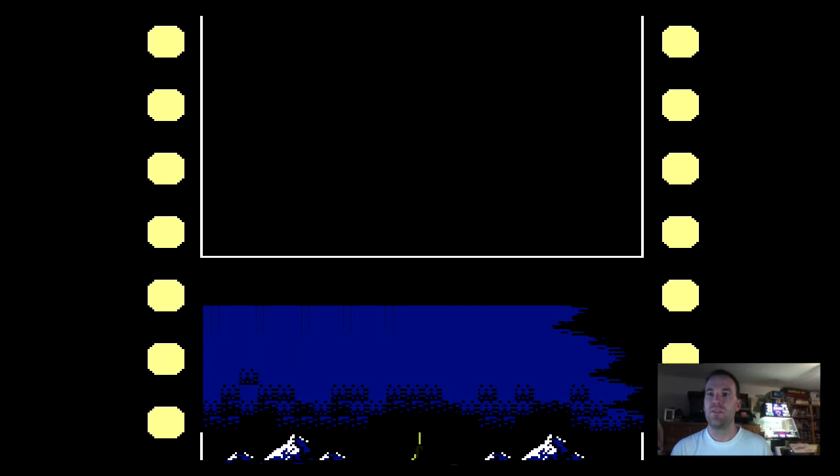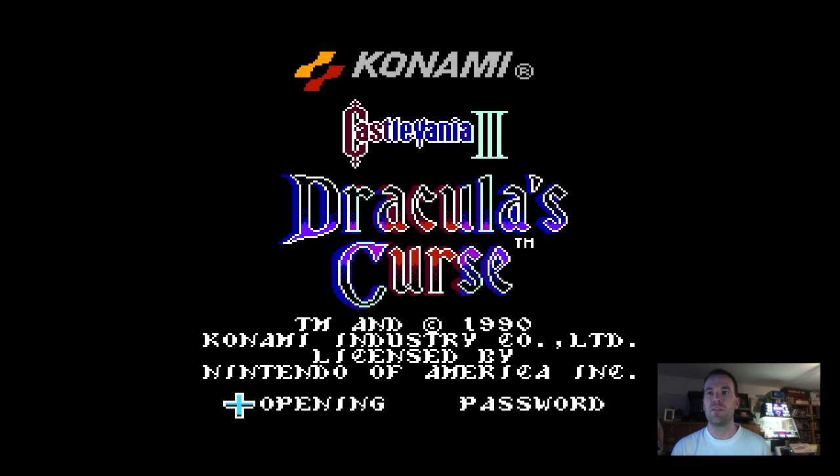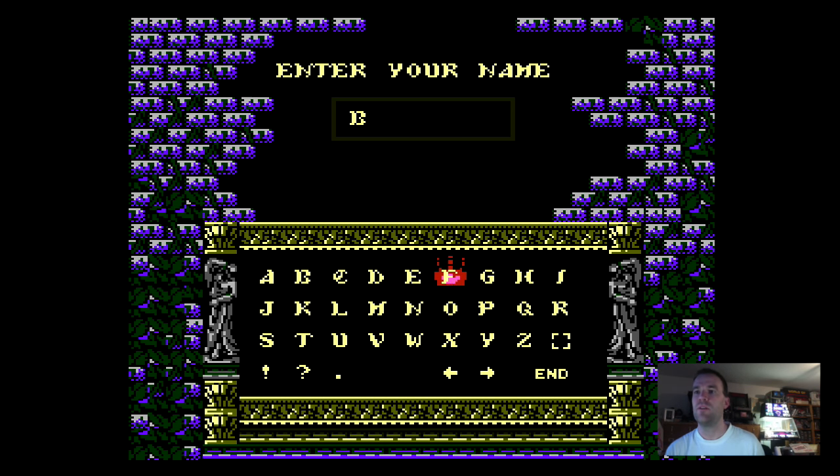Using the MMC5 chip, this is one of the advanced games, even though it barely uses the chip at all. The Japanese version is actually quite a bit better, with expansion audio in the cart.